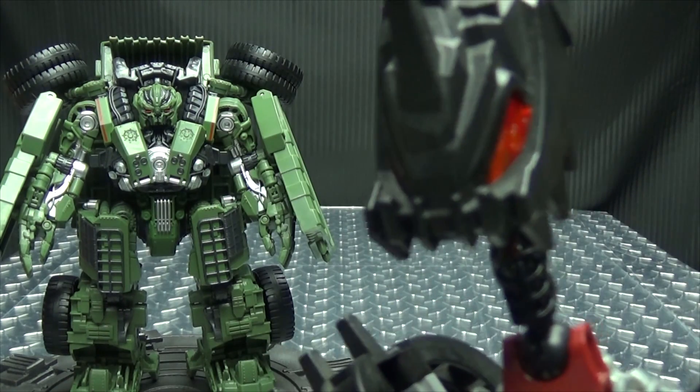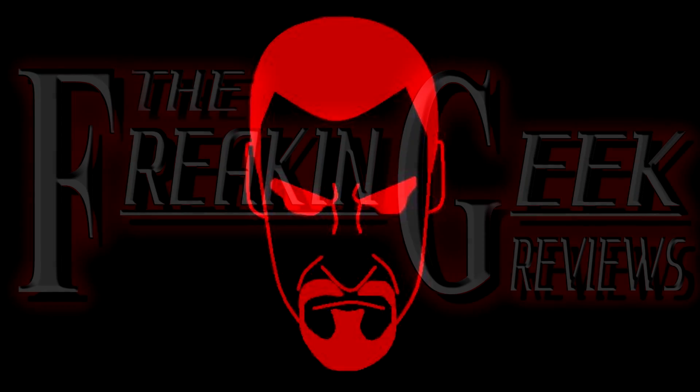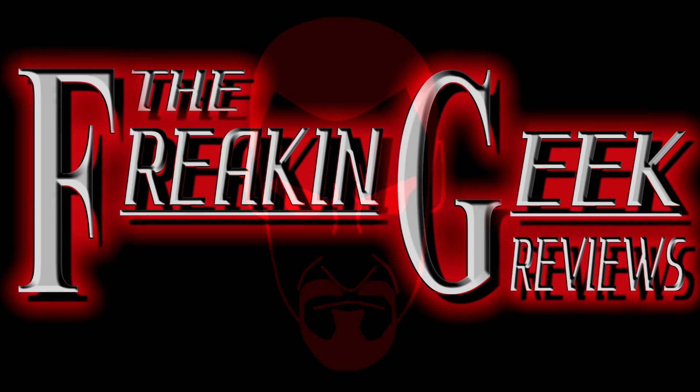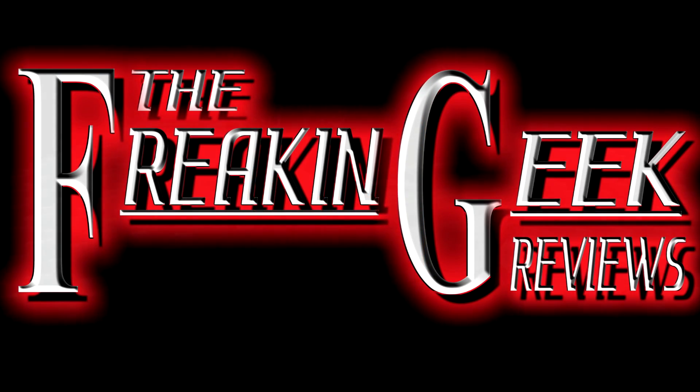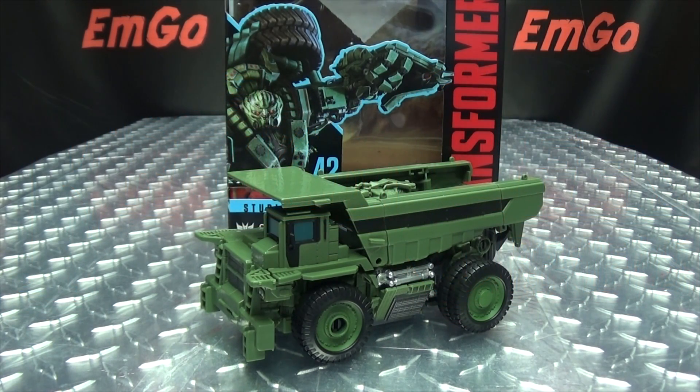He's the beef in this Constructicon sandwich! What's up my peoples? Emgo here, the freaking geek himself, and today we will be reviewing the Transformers Studio Series Voyager Class Long Haul!